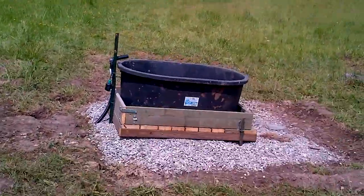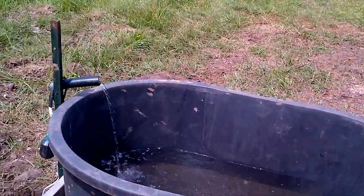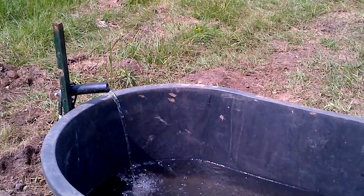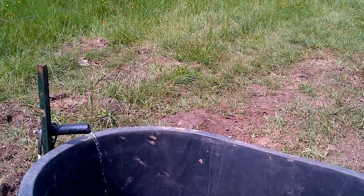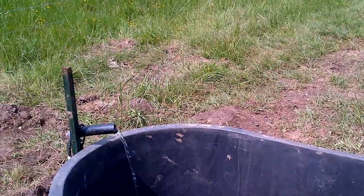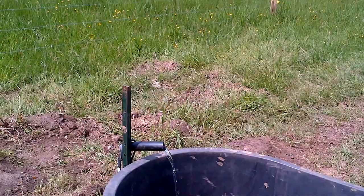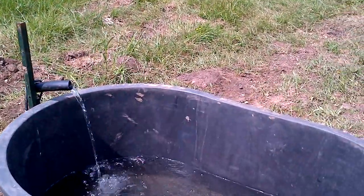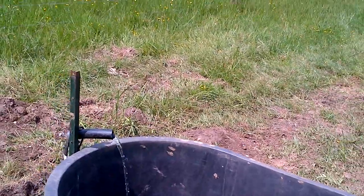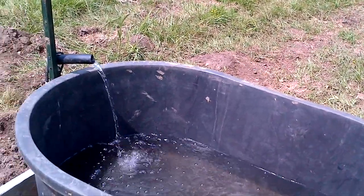We've installed a nice base for our trough, and you can see the water is pumping right now. This is a variable speed pump, so the flow rate will speed up and slow down with the amount of voltage or sunshine hitting the panel. Right now we're at about 10 to 11 volts. The panel itself has the ability to put out up to 17 volts under load, so the flow rate will improve here quite a bit.